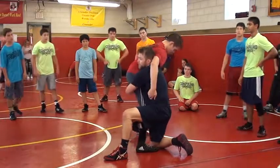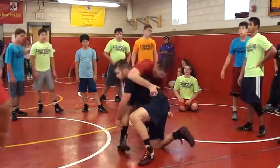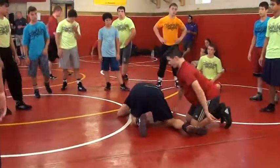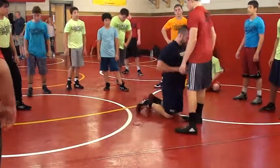Even if he does sprawl on me, I've got him here as opposed to here on the sprawl. That's so good. So just conceptually think about that on a high crotch: shoot up.